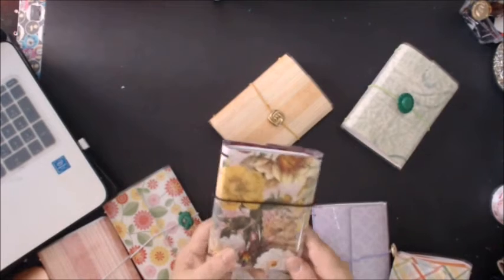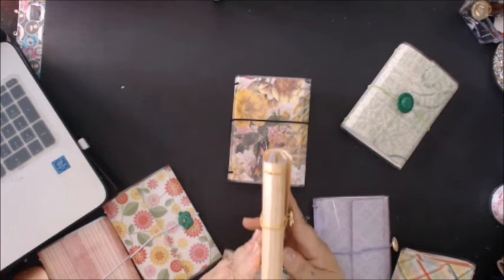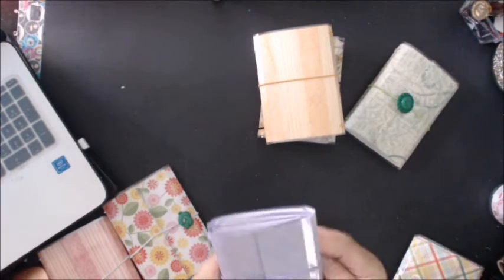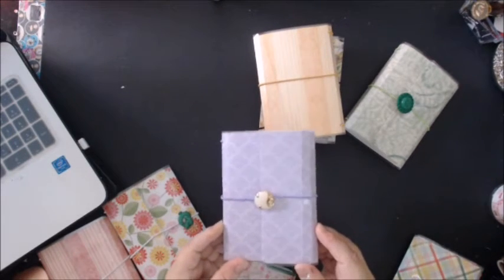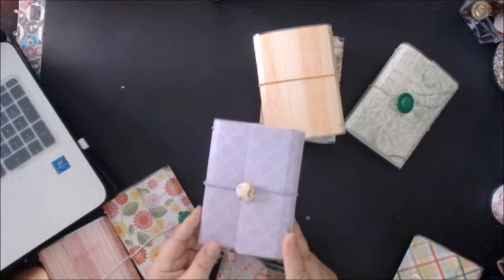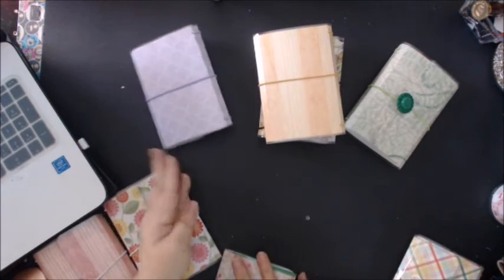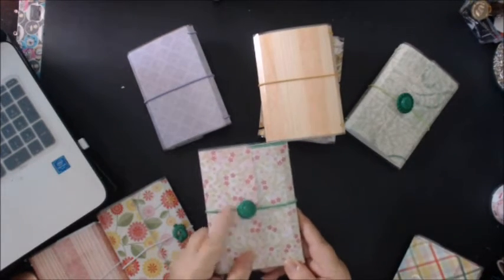I'll show you the side and the back of it. This one is a lavender color and it's got a deeper lavender, sort of like a fan design on it — I don't know if you can see that. It has a cream color button with gold accents. The side, the side, the back. This one is a pretty floral with another green button.